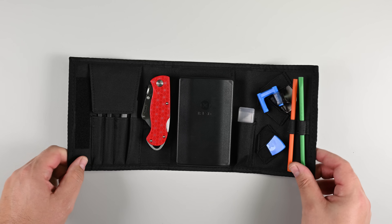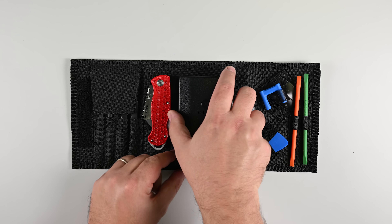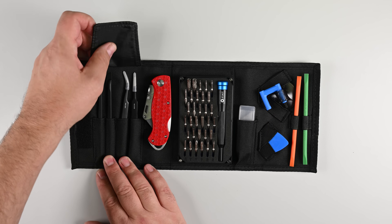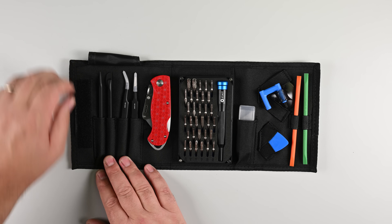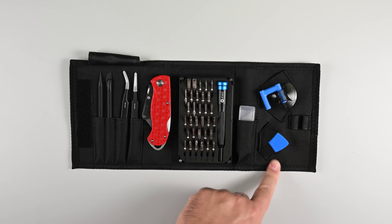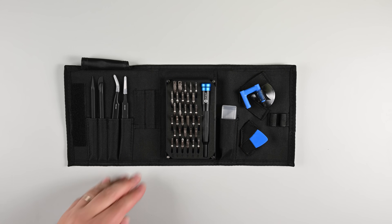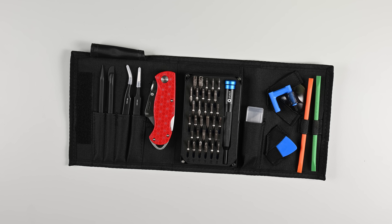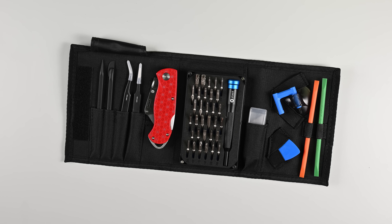By the way, if your sharp eyes noticed fancy orange prying tools earlier, you've just spotted our latest toolkit. We're now partnering with JerryRigEverything to launch the iFixit JerryRigEverything Toolkit. Built on our Moray driver set, it includes Zach's favorite pry sticks in his trademark colors and a limited edition JerryRigEverything knife. It ships before Christmas, so maybe put it on your wishlist. Pre-order link in the description below.